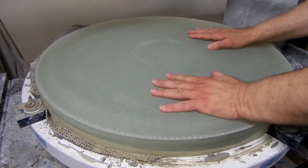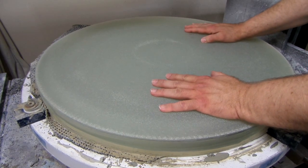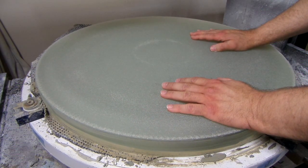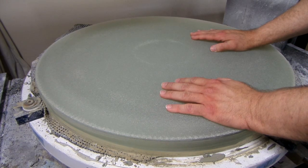Gordon Waite here again. I'm working on this 25-inch mirror blank. It's 25 inches, and it started out two inches thick, but I've reduced it in thickness to about somewhere between an inch and five-eighths and an inch and three-quarters.